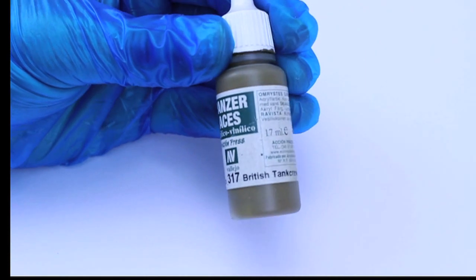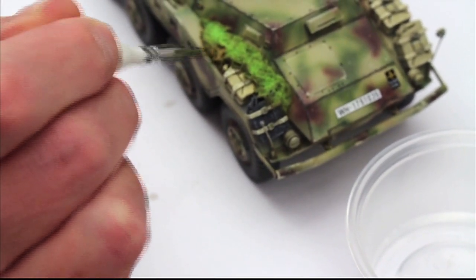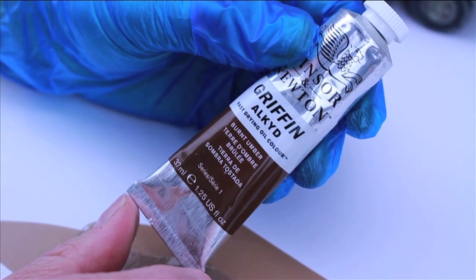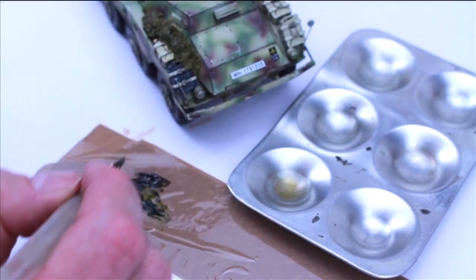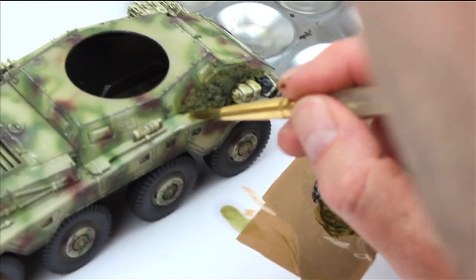Next was the cam net. I painted it Panzer Aces British Tank Crew. Once dry, I gave it a wash with olive green and burnt umber oil paint, thinned with enamel thinners. Any overpaint can be cleaned off with some clear thinners.